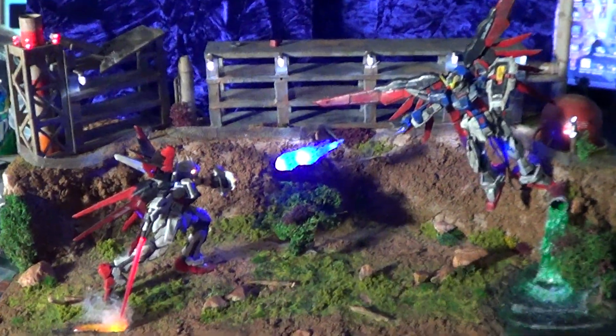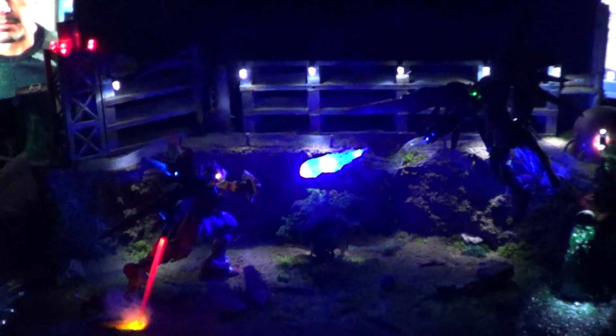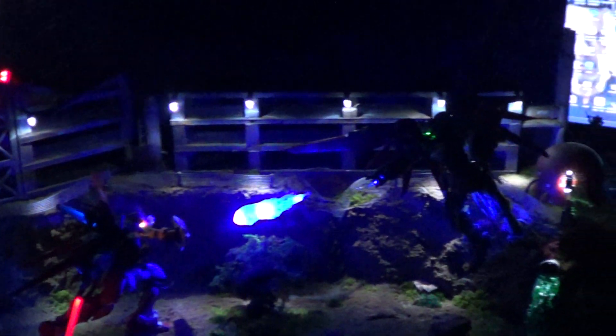As you can see, it has lights. Now, with the camera the blue is kind of overpowering, and it's not that bright in person — but check this out, watch over here.